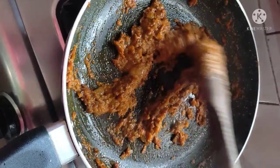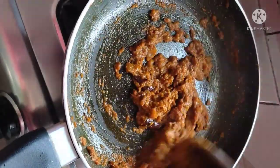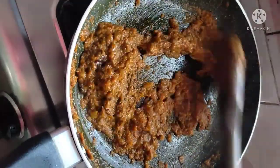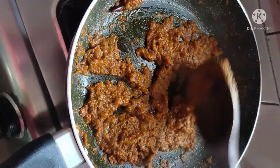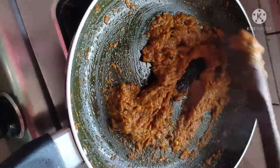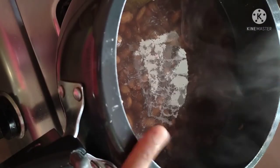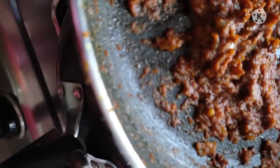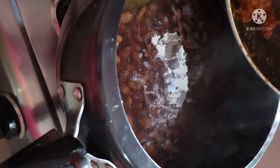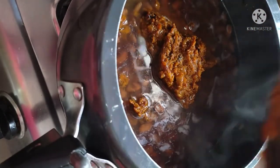You will see the oil separating on the sides and at the base — oil has started to pour out. This is the sign that our masala base is really good and cooked well. I have added one glass of warm water and our rajma has also boiled well in 7-8 whistles. I will now add the masala to the rajma.